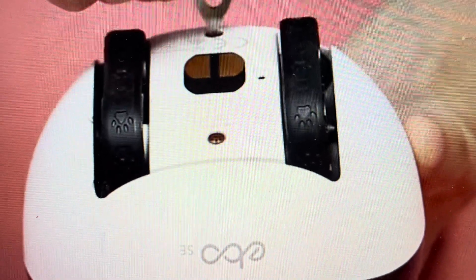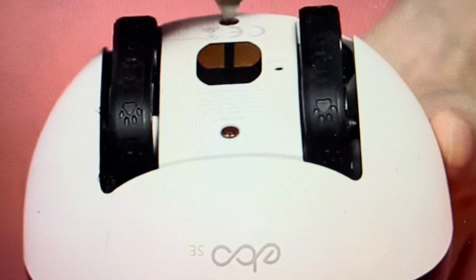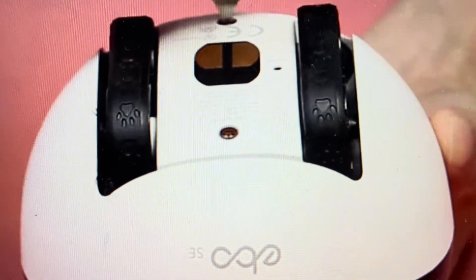Hey everybody, this is a real quick video in case you have an Enabot Evo Air FamilyBot Security Surveillance Robot Camera and you need to do a hard reset on it.